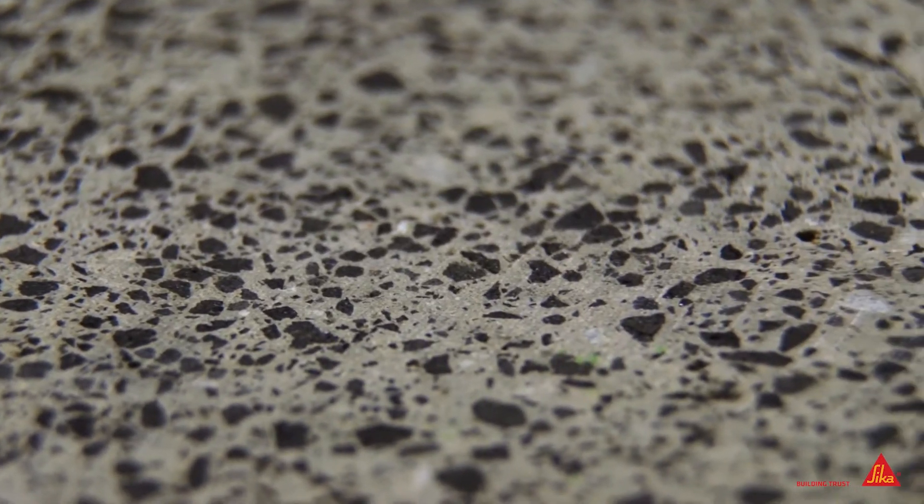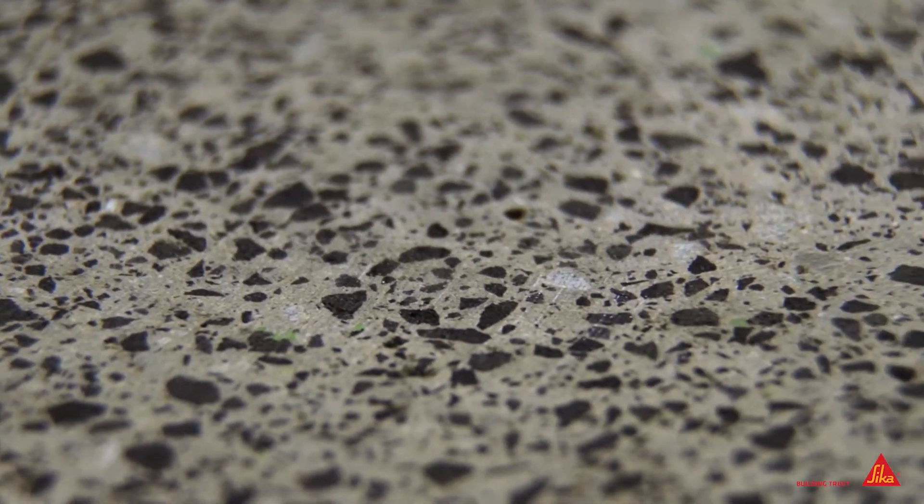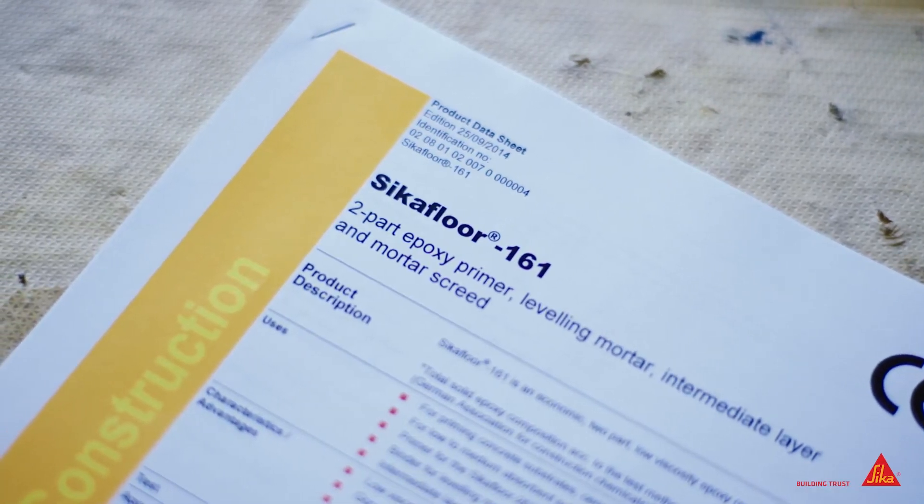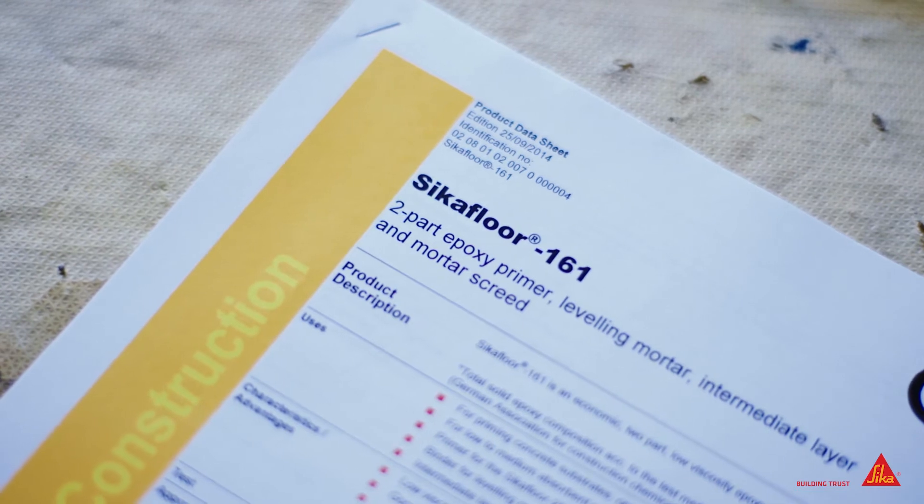Our eyes will not tell us the whole story as to the condition, moisture content or temperature of the substrate. To gather this data, we must carry out some tests in line with the product data sheet.